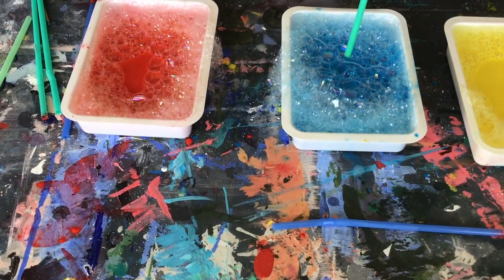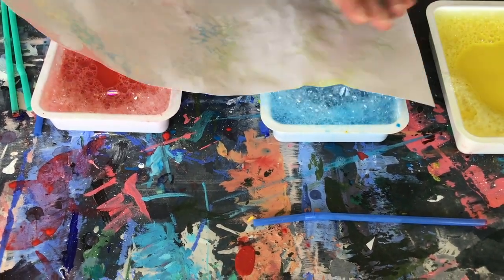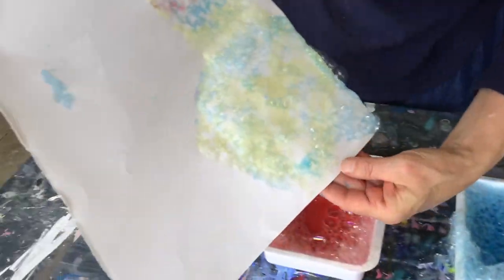Let's try some blue. Do you think the blue and the yellow might mix? What do blue and yellow make together? Green. Green! I see hints of green.